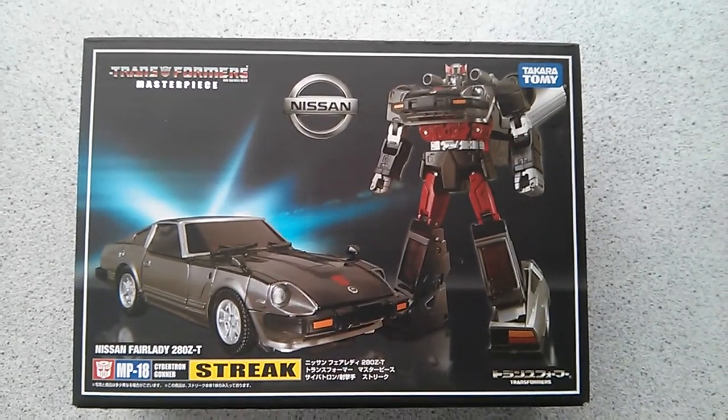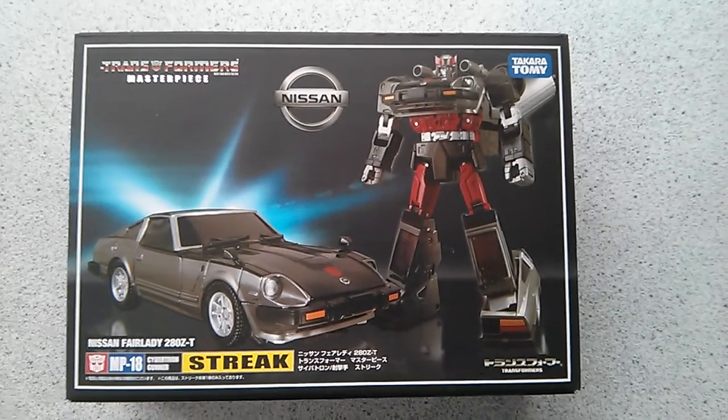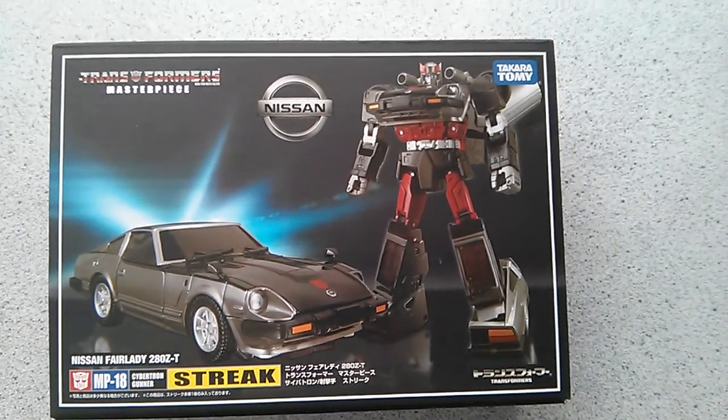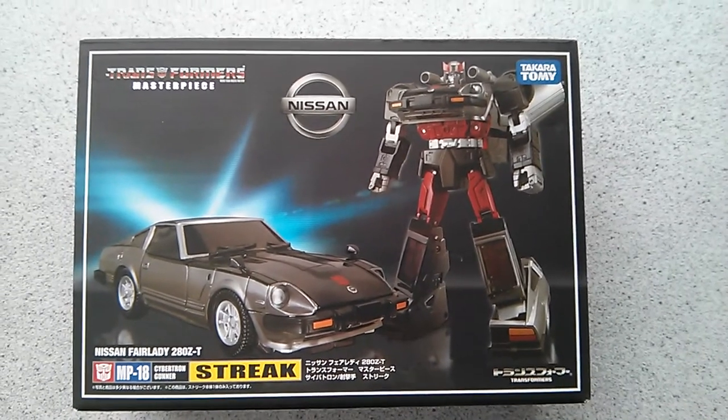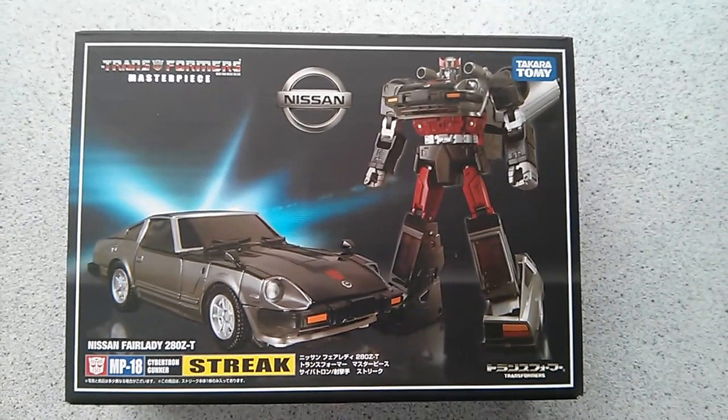Hey YouTube, this is Fireflash coming at you with a Transformers haul video. Today I got an MP18 Bluestreak — or Streak as he's known in Japan — and Bluestreak in the USA and Western markets.